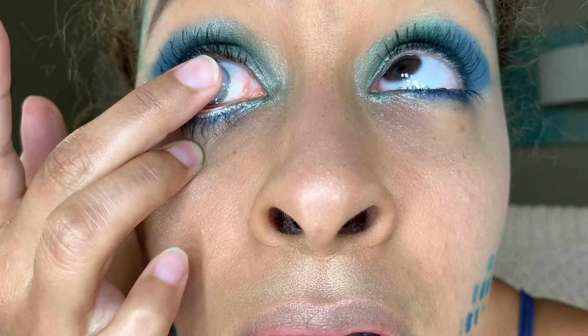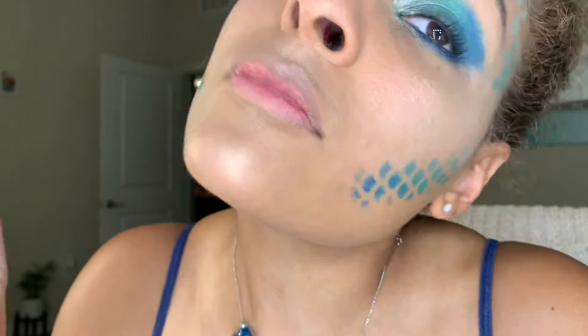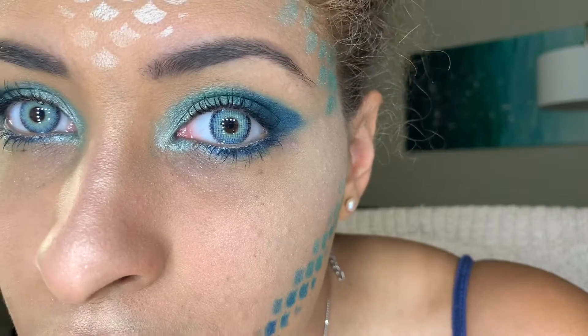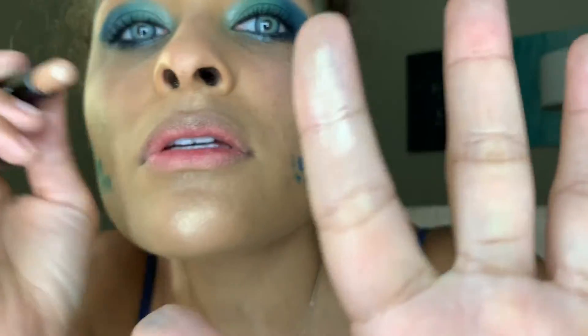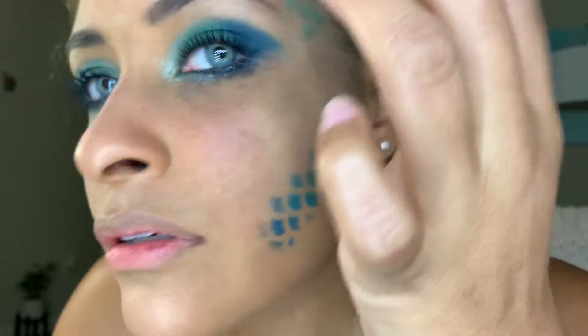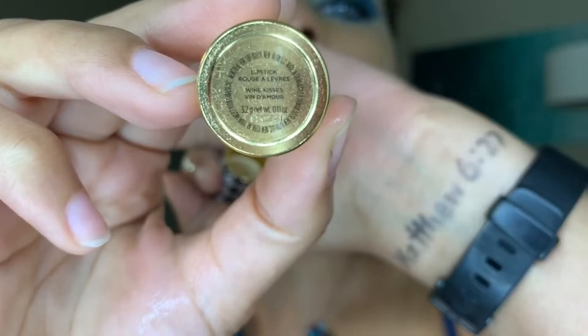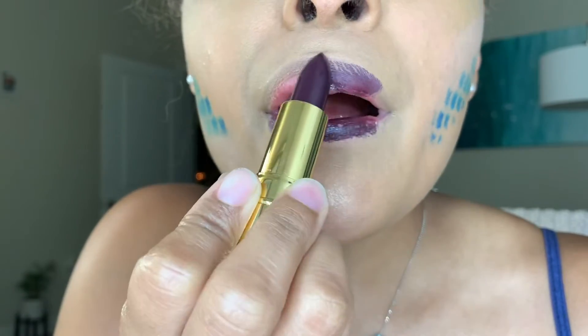Now for the fun part — I'm taking the Iris Beauty contacts from their Passion line in Iconic Blue, to really seal the deal that this is a costume. Just look how great these contacts look with this makeup! I love how they look with the limbal ring because it feels like a vampire or something — just creature-like, and it really fits this evil mermaid look. Then I'm using highlighter on my inner brow bone area, going back to that early 2000s thing that Tyra Banks showed us.